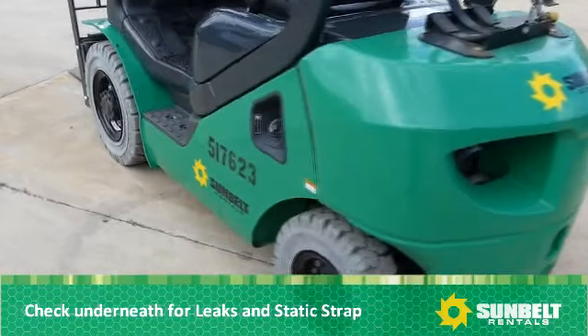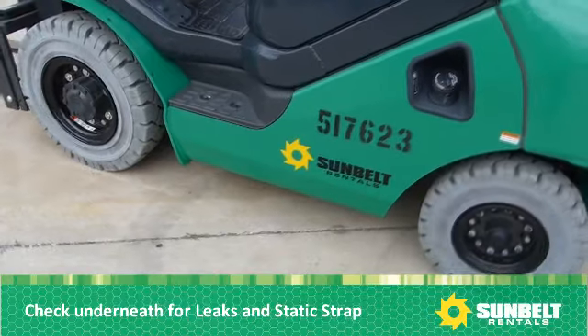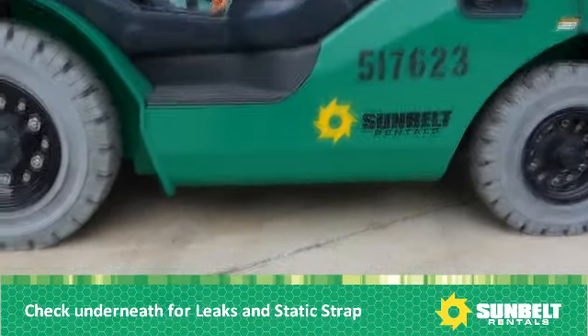Look underneath the forklift for any leaks, and verify that there is a static strap hanging from the forklift.